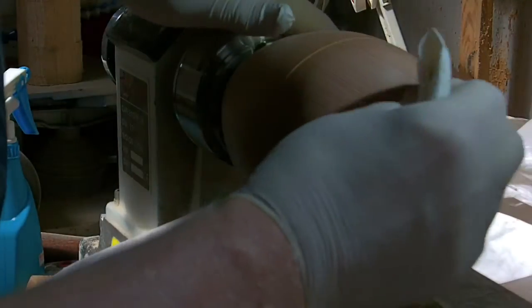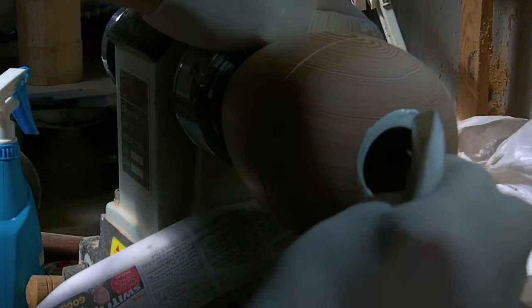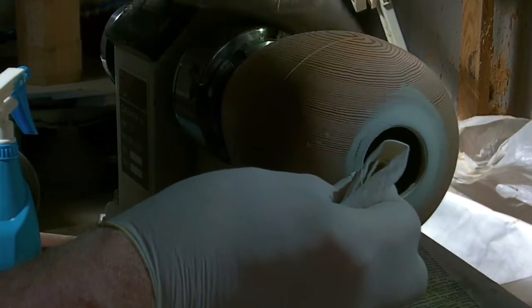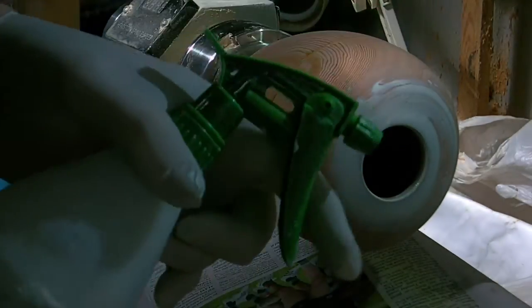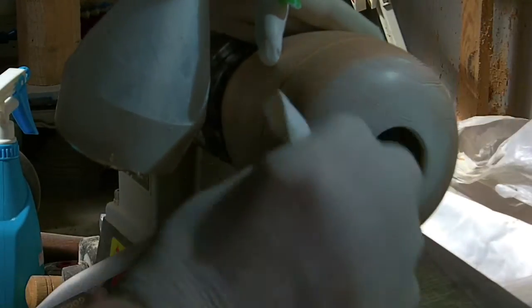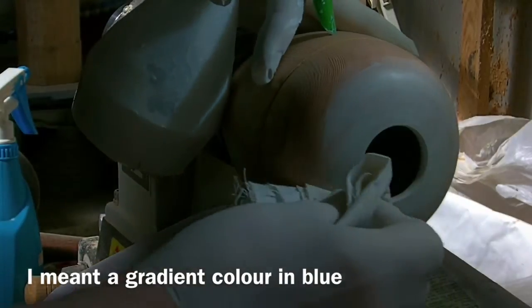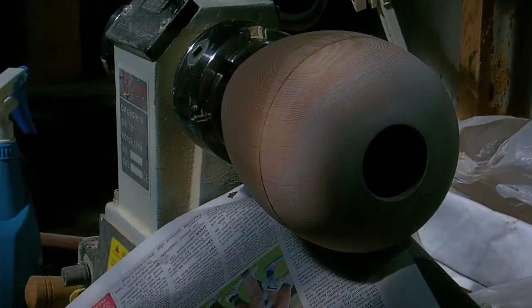Having sanded it to the 400 grit, I'm now applying a very light wash coat. This is a mix of white acrylic paint in water, of a consistency that gets into the pores of the timber and acts basically like a stain. The vase I'm making is inspired by an iceberg — the very top will be white, with a variegated blue going right down to a deep blue at the base, which will be a pure stain straight out of the bottle. I'm using a water-based stain.